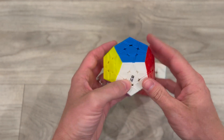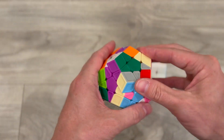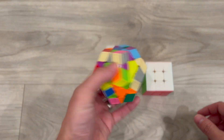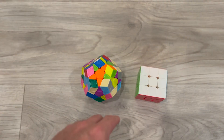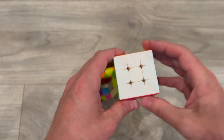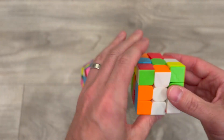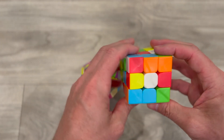The first thing we need to do is scramble it up. Alright, this looks pretty scrambled to me. Our first step is going to be just like solving the white side on our 3x3, so I'll mix this up as well. Our first step is to make a white plus sign.